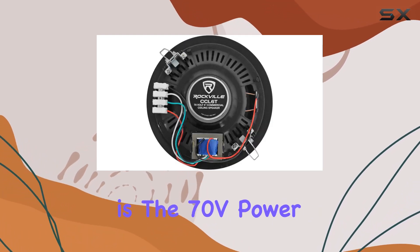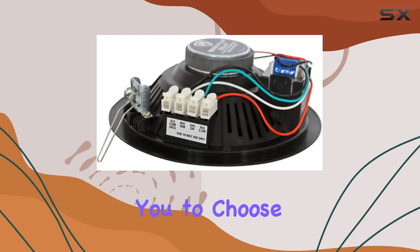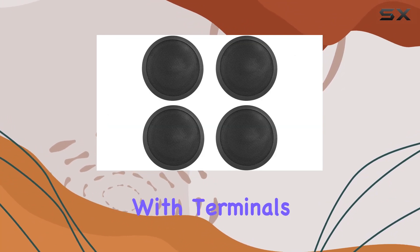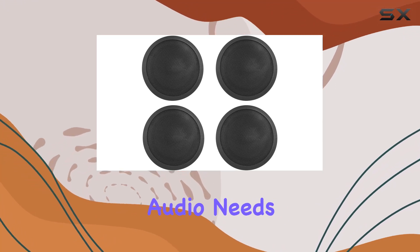The key highlight is the 70V power options, allowing you to choose between 10W, 5W, or 2.5W. The transformer with terminals adds flexibility to match your audio needs.